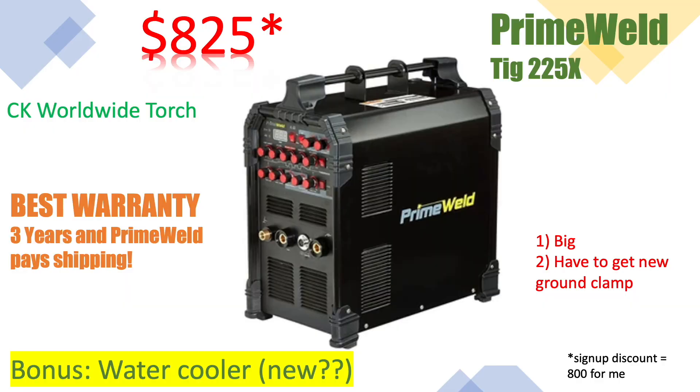I chose the Prime Weld, and the reason is that it has the best warranty. Also, it's been around a while and people really do seem to use them and enjoy them — you can watch people using them on YouTube. There are a reasonable number of stories of people who have had failures, paid the shipping, sent it back, and gotten a new one. I just don't want it to be too much of a hassle. It's going to be hard enough to learn how to weld, and I don't want to worry about the machine too much.